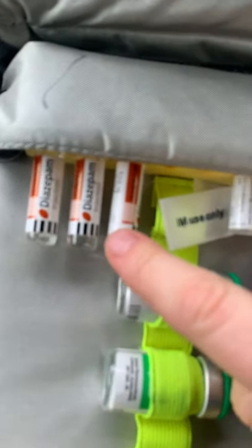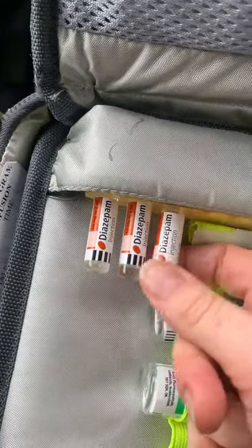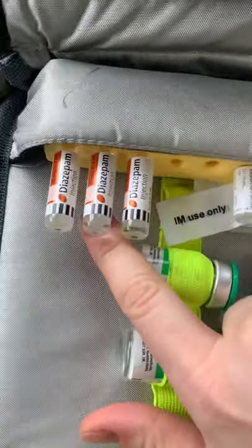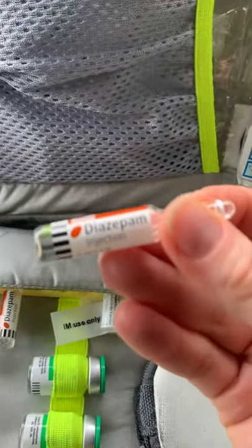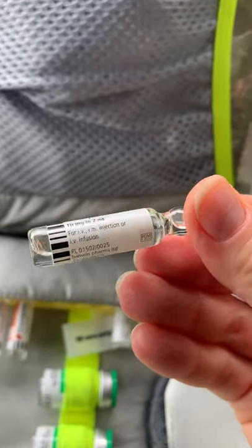Looking across, the next thing that stands out is our IV Diazepam. Another drug you use every so often — not all the time. The ones at university may be a milky colour; they've only recently changed to clear, so be aware if it's not exactly the same. Diazepam: 10 milligrams in 2 mils.